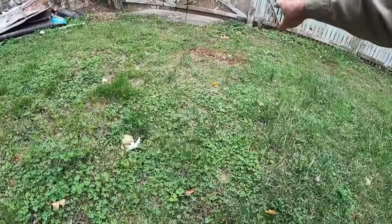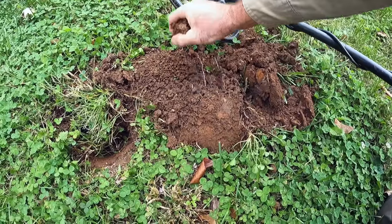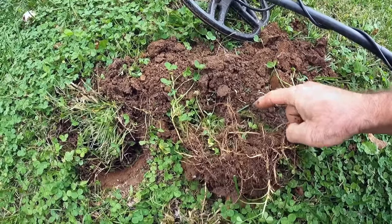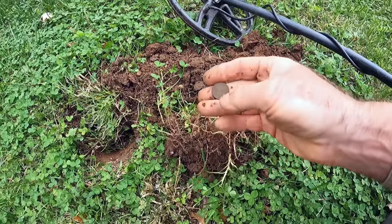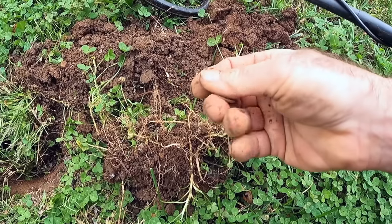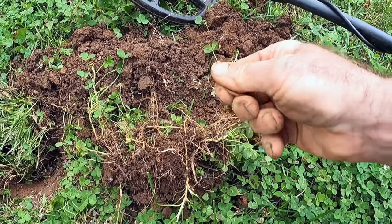I jumped down on the low side of this wall and we're almost at street level here, so I'm hoping it's not quite so much fill. Got a nice squeaky signal — hoping it's going to be a coin. There's a coin right there! It looks like a cent or penny — Lincoln on the front, and flip it over — just a normal Lincoln memorial cent.